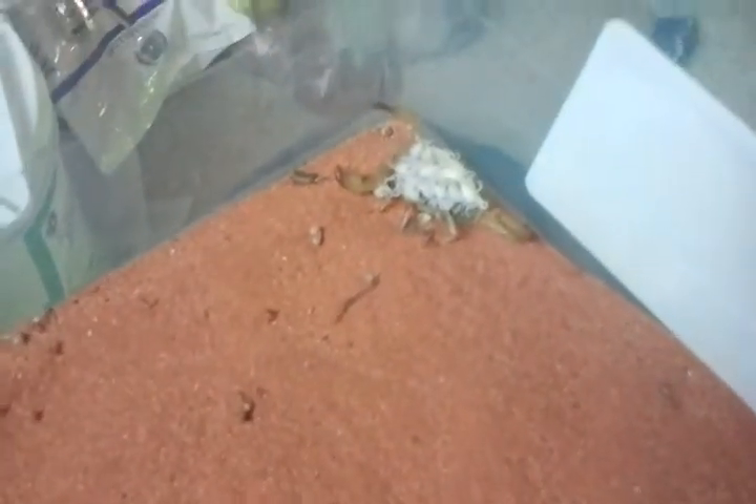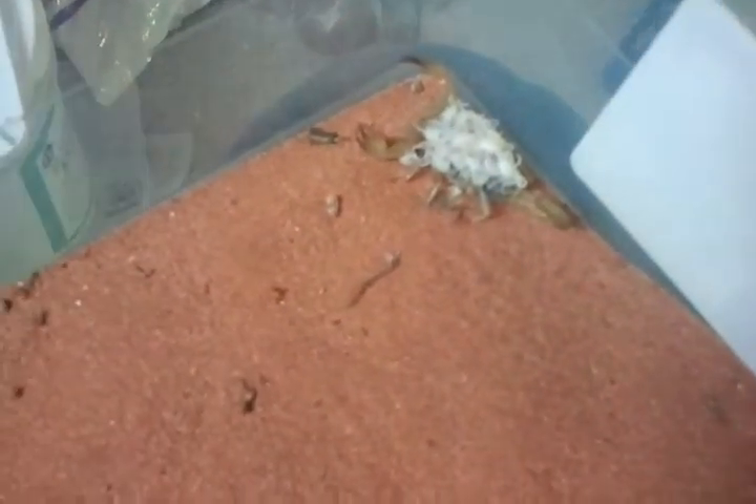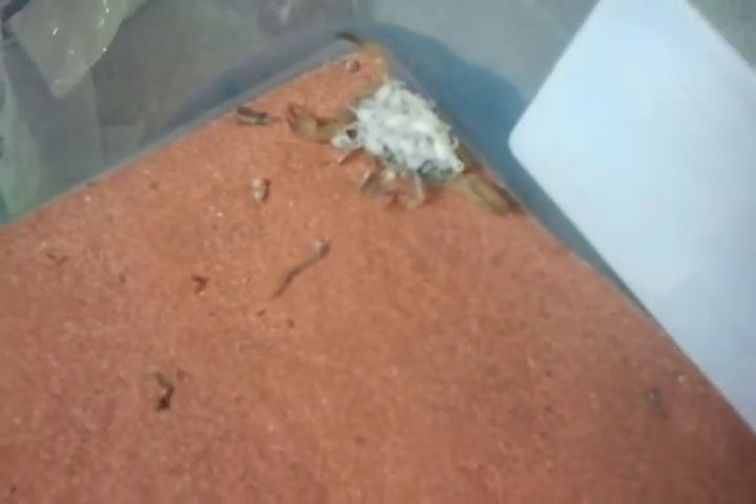I got these desert hairy scorpions about two months ago from a guy local here. He didn't really know much about them — he said he kept them together and sometimes they would fight, so I decided to keep them separate.